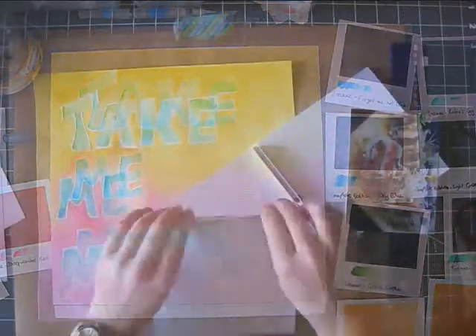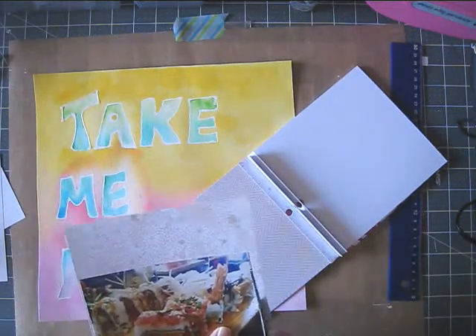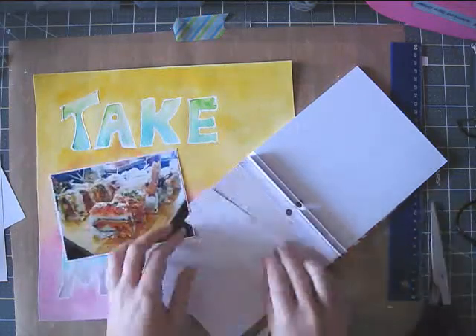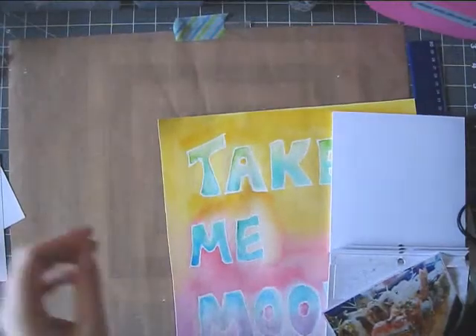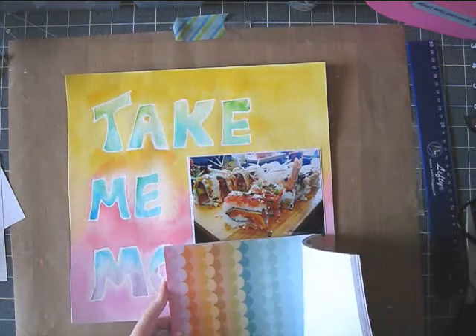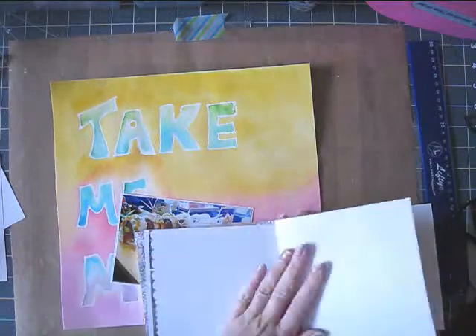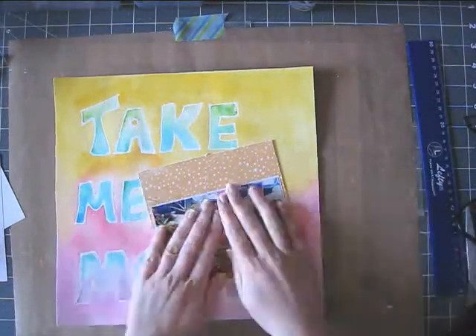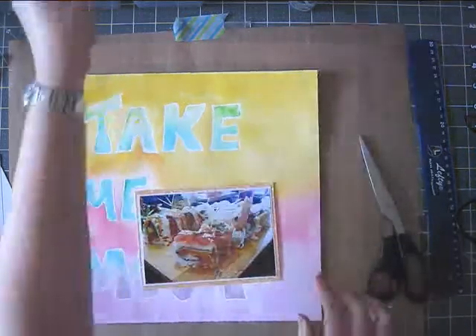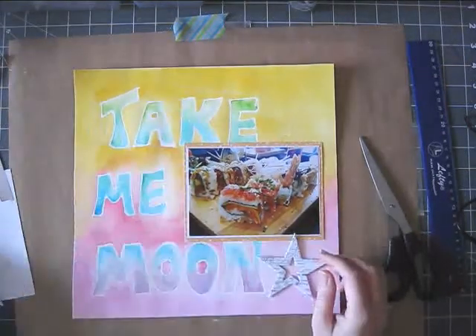So I was kind of done with the background, and I added a few things to this page — really not a lot. I did use the Wink of Stella glitter marker. I have only the clear one. I went over the letters, and you have to wait until the watercolor is dry and also be careful when you go over them because watercolor is not permanent, so you can reactivate the color. But I was careful, it was dry, and it was really no problem — it looks really nice. The letters have a really nice subtle shimmer on them.